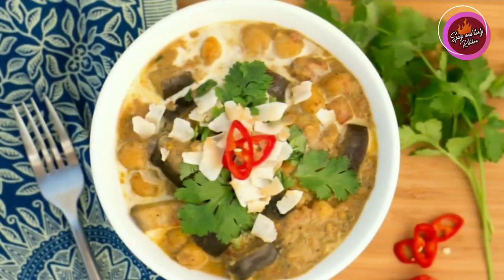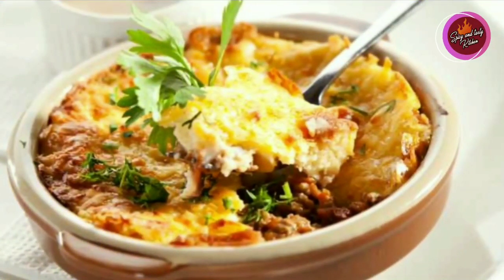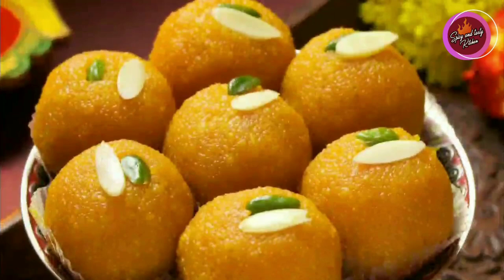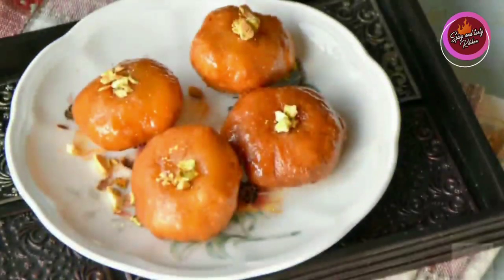I will follow you with a few tips. If you want to make any dish, you can give it a try.